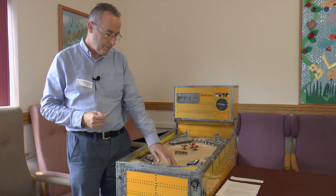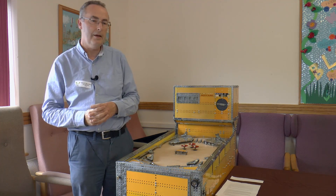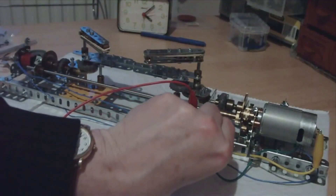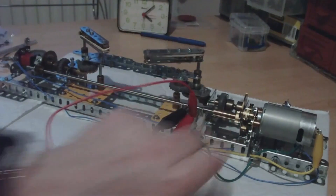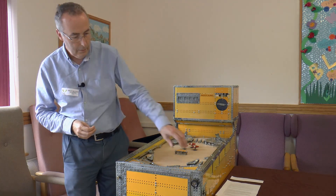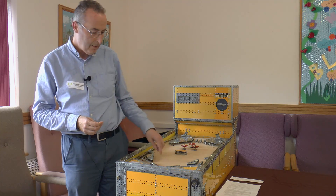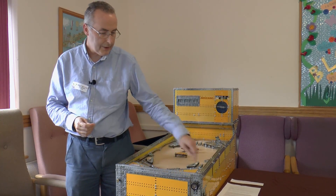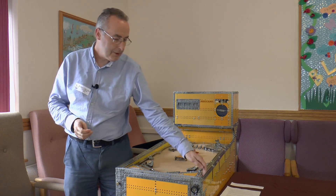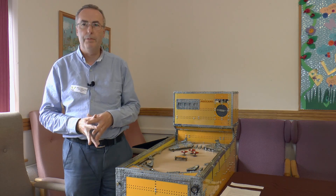Here we have the flippers, and that's quite a simple arrangement — that's another continuously running motor. Each flipper has an electromagnet which operates a clutch. There's quite a bit of force in those flippers; they'll easily get the ball right over to the back. We have the plunger here which is just sprung, and that gets the ball into play. When the ball goes out of play we want to get the ball back to the plunger, and that's done with more tension springs to get the ball back to the plunger lane. The tension springs are once again re-tensioned by a motor.